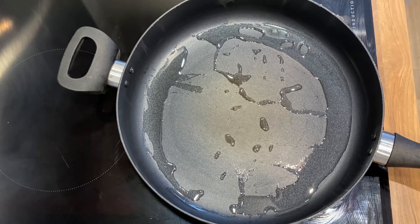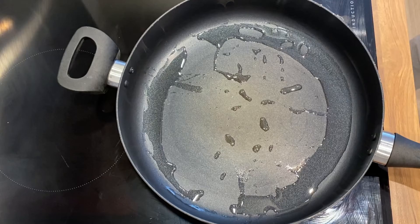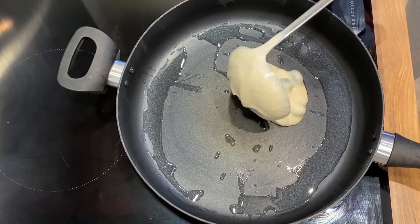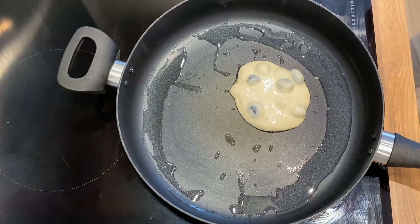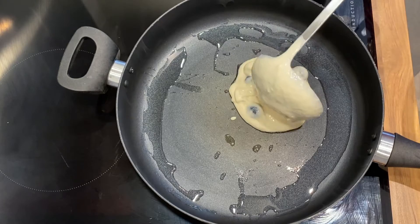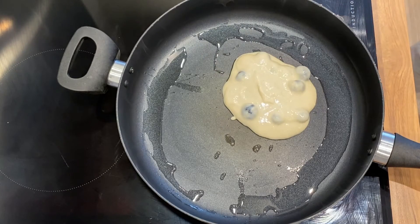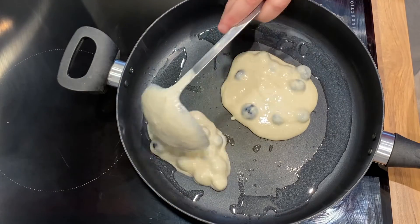In your favourite hot pan with a little oil, get it nice and hot. Then you're going to ladle the mixture to make your pancakes. Your pancakes don't have to be perfectly round — it's still going in your belly, it don't matter. That's my excuse anyway. The mixture is thick, so just add it in sections. Do not be tempted to add more milk — you don't want crepes. We want American-style blueberry pancakes, not that French version.